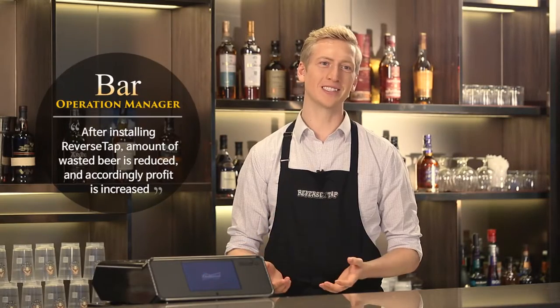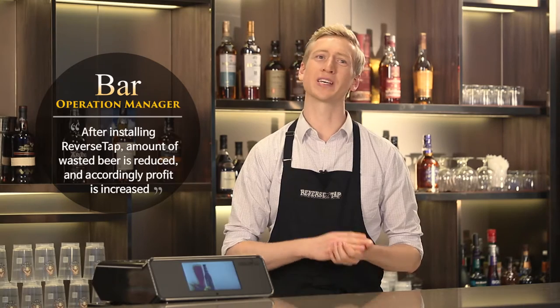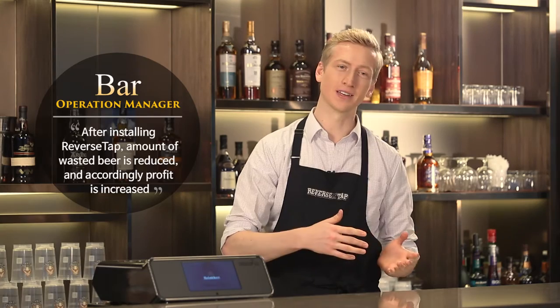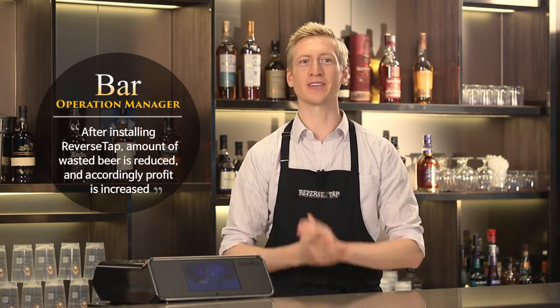Before installation, in the process of serving, we used to waste so much beer. After the installation, we're actually able to sell what we would have wasted. We're decreasing waste and increasing profits.